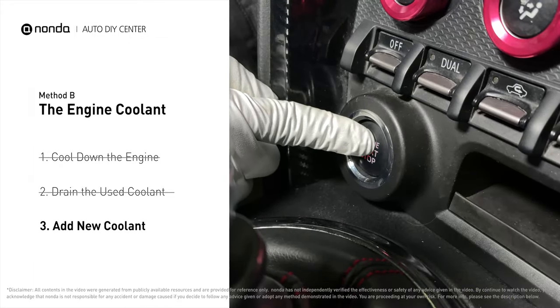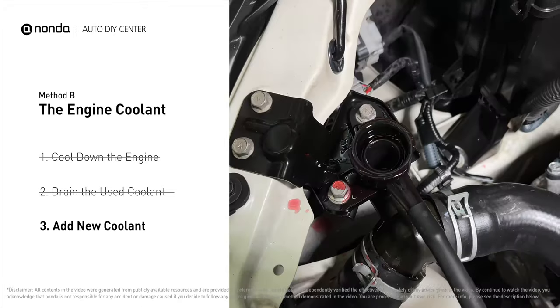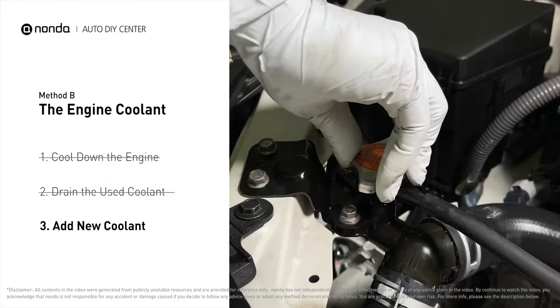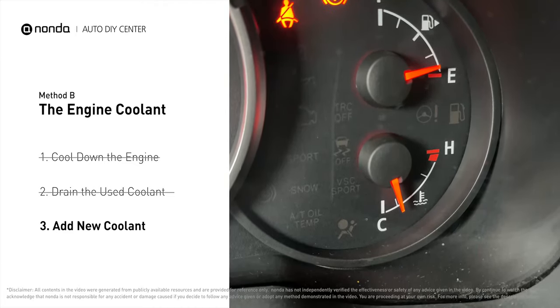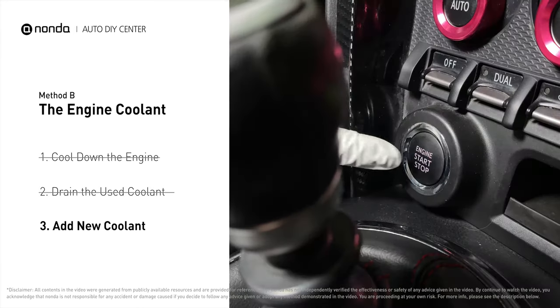After filling, start the engine and let it idle for a few minutes to let the system purge all the air out, then add coolant as needed. Replace the radiator cap and closely monitor the coolant temperature gauge on your dashboard. Once the coolant temperature reaches 190 degrees Fahrenheit, turn off the engine.